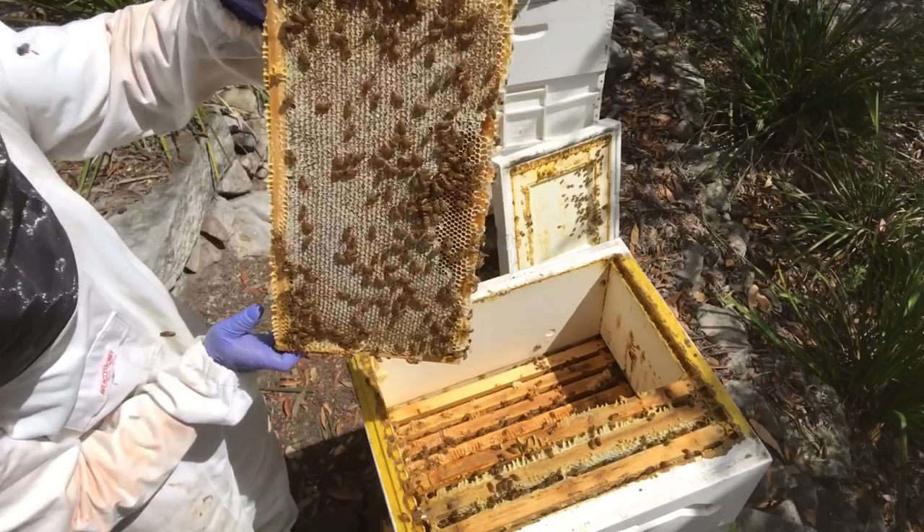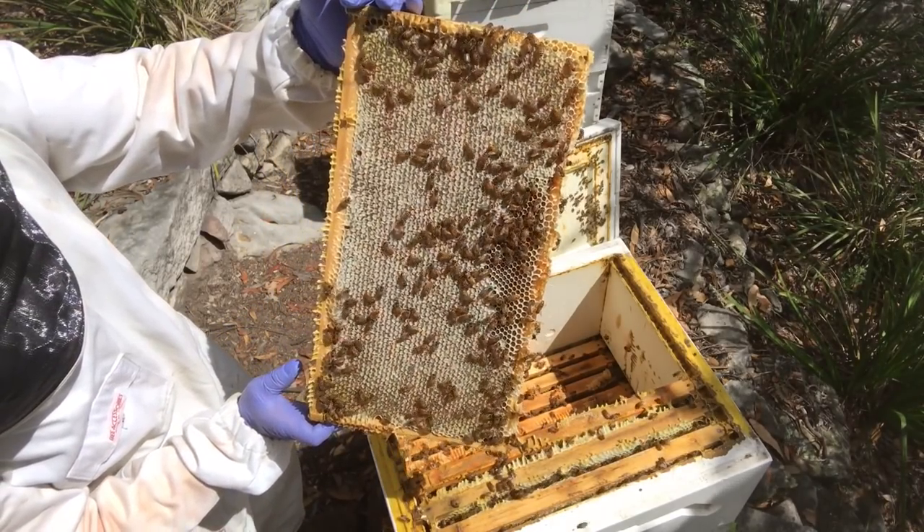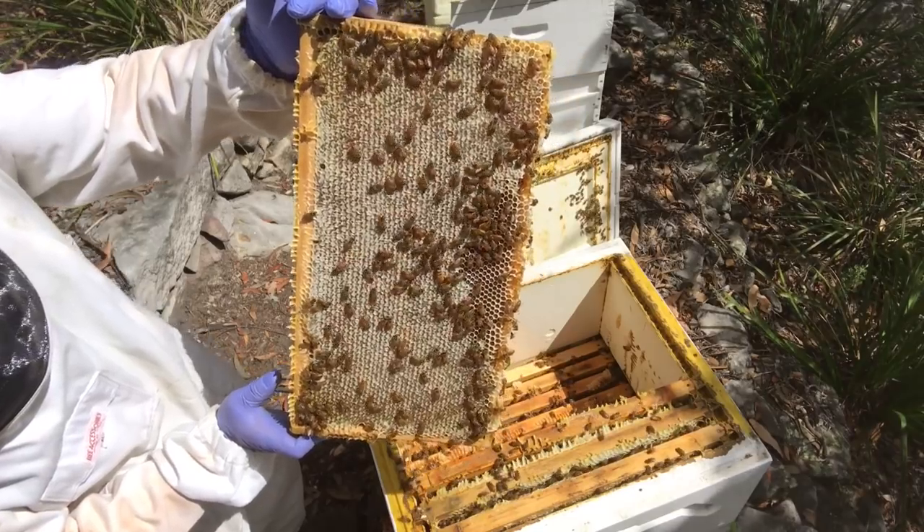You can always tell the age of the cappings by their colour — these cappings being quite white means they're very fresh.